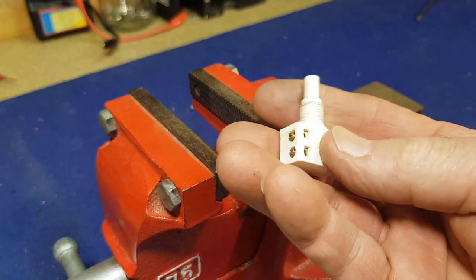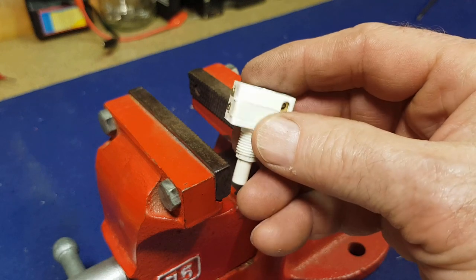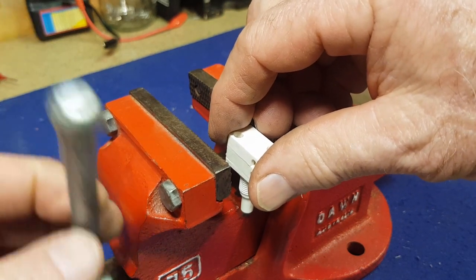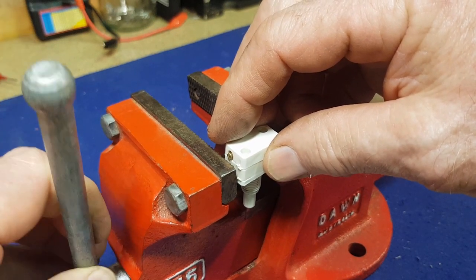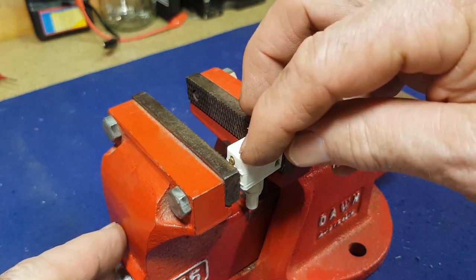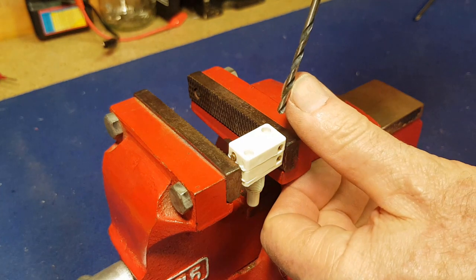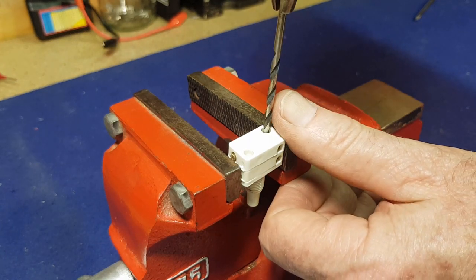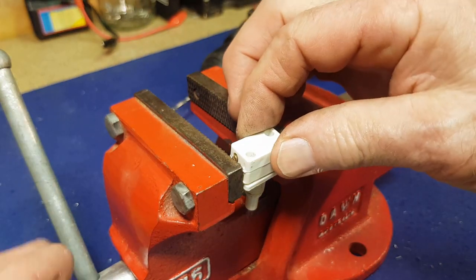I just double-checked this switch and it's being intermittent again. I don't want to assemble this light and have the switch play up. Given that the switch is no good anyway, I'm going to try drilling these rivets out and see if we can do anything with it. The other one is also proving unreliable. I did a quick search on eBay and haven't been able to find anything similar easily. If you know of a supplier that does vintage switches, let me know in the comments. I'm going to run a fine drill bit into the top of these rivets and we'll see what we can discover.